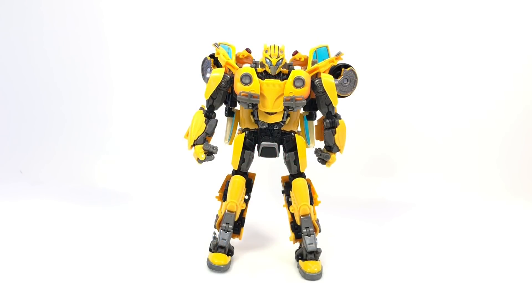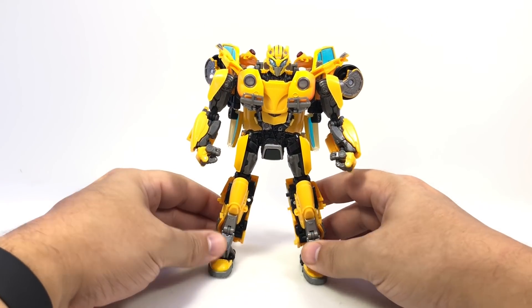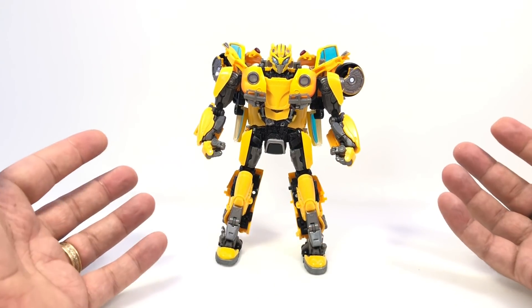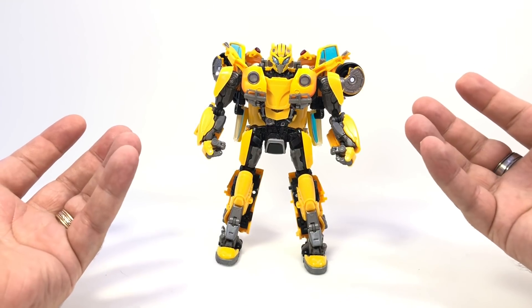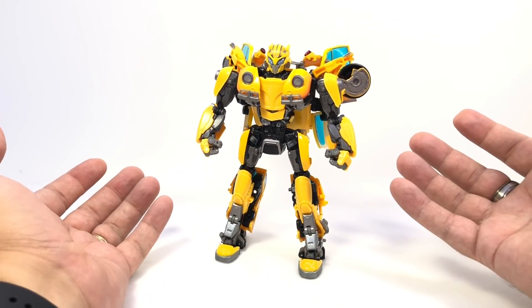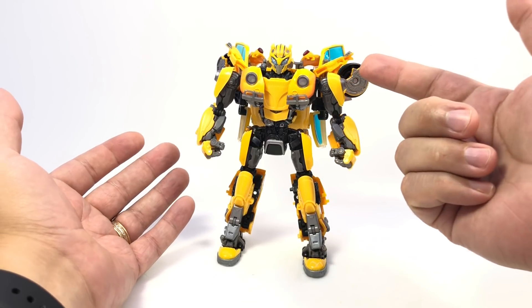Here is a video for a Masterpiece Bumblebee. I've had a long day and I just want something to relax and feel like I'm doing something constructive. So here is how to transform him back to vehicle mode, because the instructions leave out or are very confusing about a few steps. If you're messing with him you'll probably figure out what to do, but just to make it a little easier. Also, I customized his battle mask.